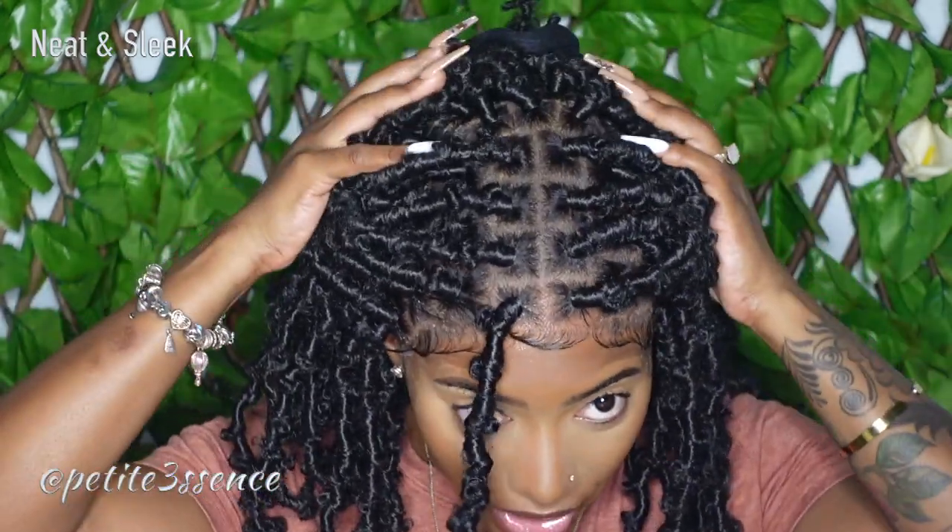I've finished installing the wig. I ended up using Got2b because it's a short-term install. I feel like the construction of the wig is really nice. The only thing I wish is that they did fewer braids so it could look a little less big and a little less dense. Of course it's locks so it's going to be full, but I'd prefer a few less strands. All in all it's done really neatly — I really feel like Neat and Sleek lives up to their name in terms of construction.